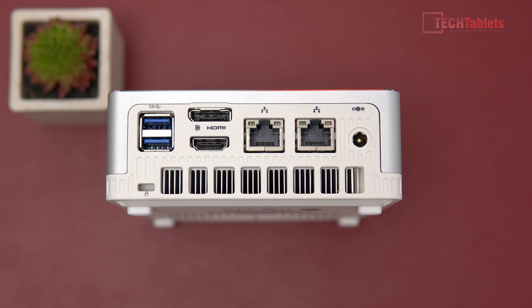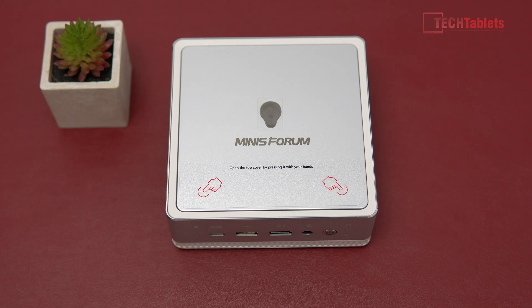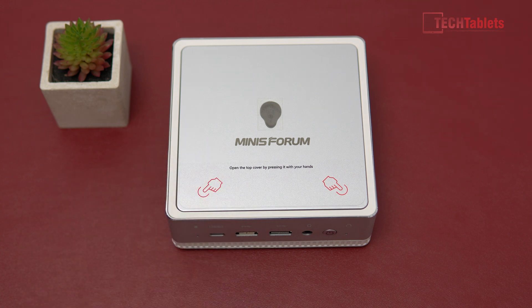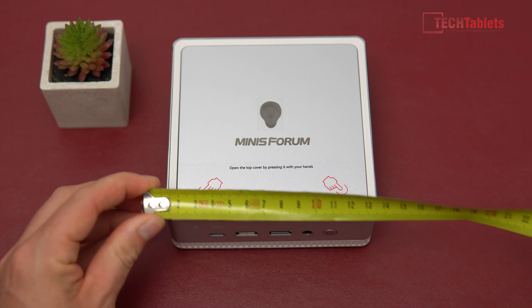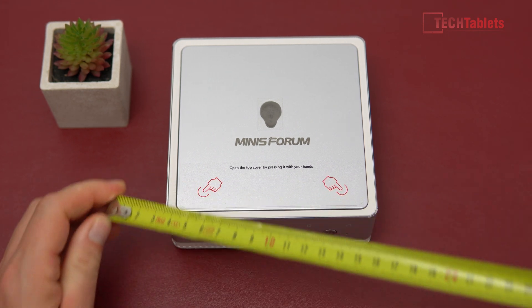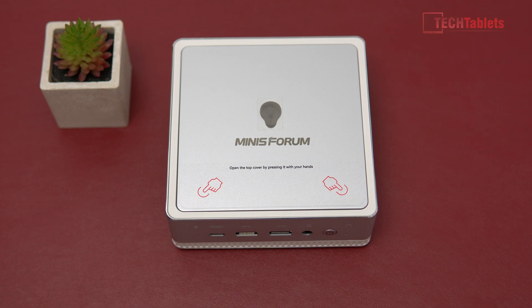We have a Kensington lock slot, two USB 3.1 ports on the back, DisplayPort 1.4, HDMI 2.0a — both of those support 4K 60Hz as mentioned. Two gigabit LAN ports and then power in. Overall it has excellent build quality. Yes, there is a bit of plastic on the top, but this aids wireless antenna and Bluetooth reception, which I'll talk about later. The dimensions are approximately 13 centimeters by 13, and the height is 5 centimeters.